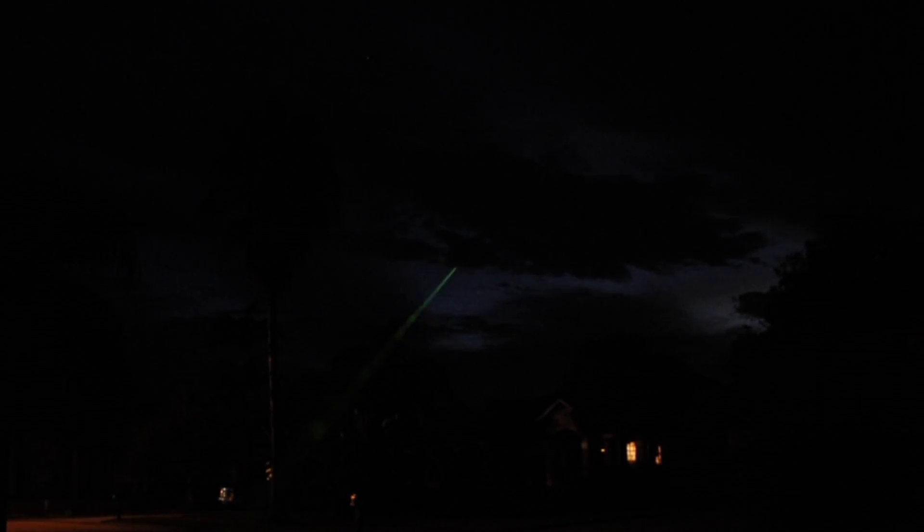A green laser is a fun tool. You could use it to point objects out to others that are observing with you. You can also use it to point your camera at objects that you're going to photograph.